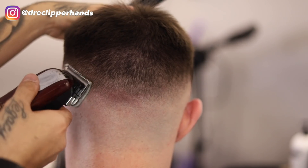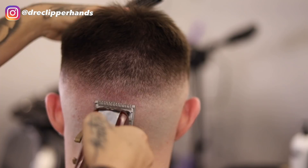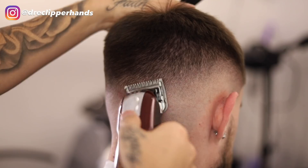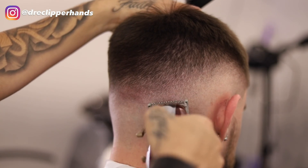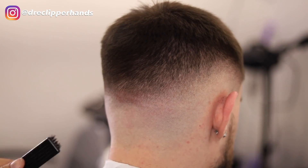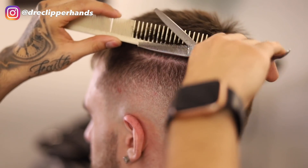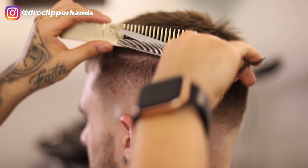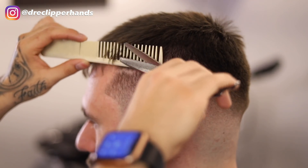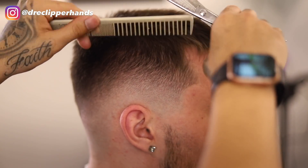To get rid of that line between the one guard open and the clipper open, I'm going in with my half guard and playing with the lever trying to get that line as blended out as possible. It's important to pay extra attention to the back because the occipital bone creates a lot of indentations we need to detail carefully. To soften this blend and get a nice transition into the length on top, I'm using my thinning shears — going in with my comb, going straight up and flaring out slightly.